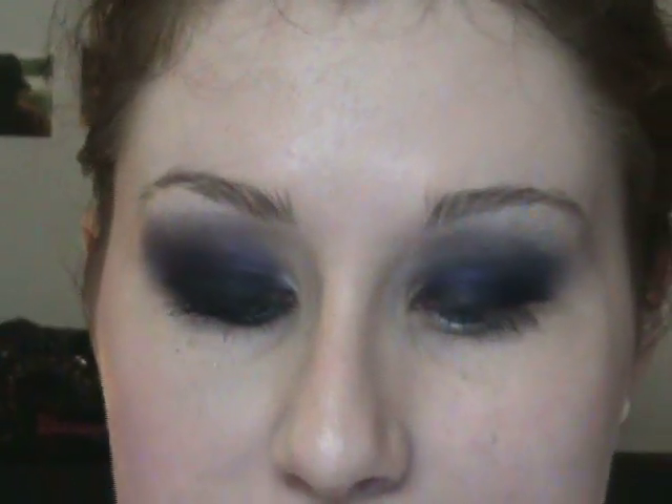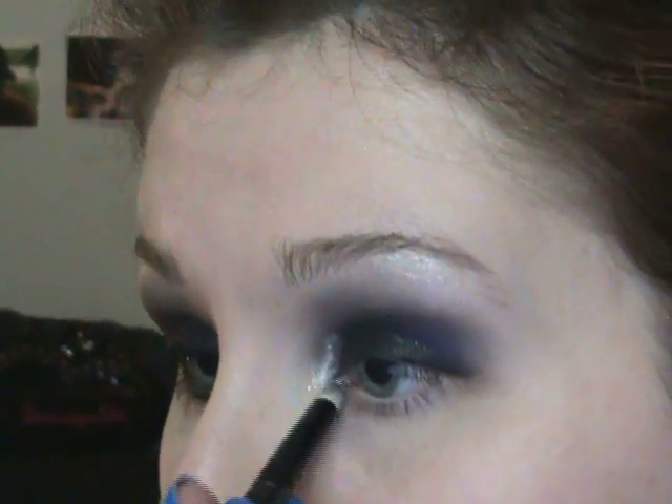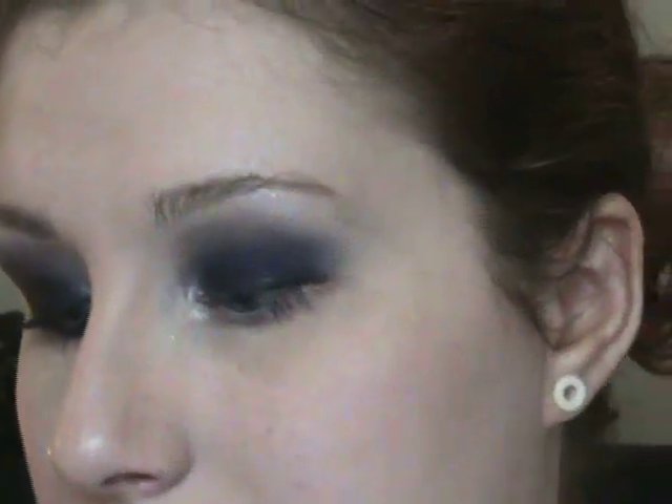Once you have that shape formed, as a highlight I'm going to take the Family Secret color again, use a pencil brush, and put a little bit right on the inner corner, blending it up with those colors. I added a little too much so I'll just blend that out — just as a nice inner corner highlight. Then underneath the eye, I'm going to use a little bit of the black color on a brush to apply it right underneath the eye.